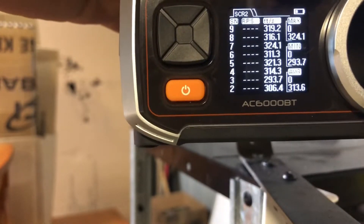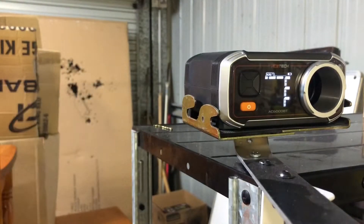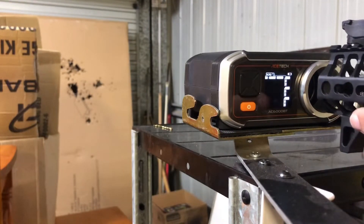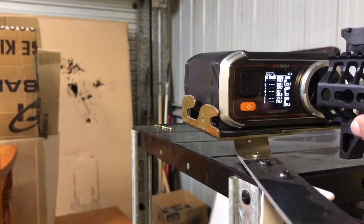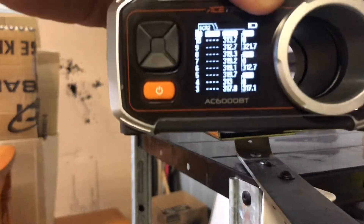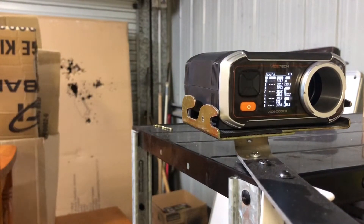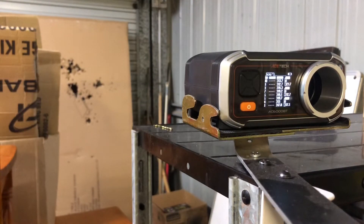There has been an improvement. Doing another round of semi since I did another round of full auto, now that the barrel's fully lubed up. Well there you have it — there has been an improvement. That is actually a pretty good FPS for a DSG running on an M170 spring, so pretty happy with that.